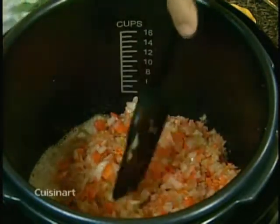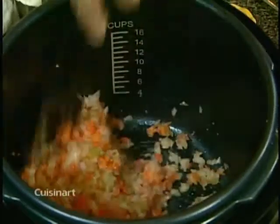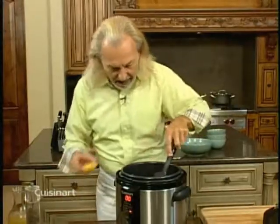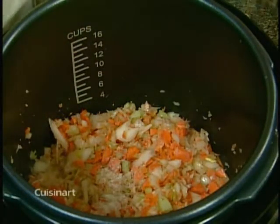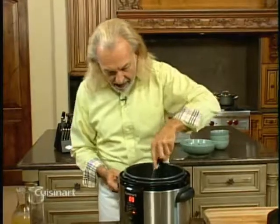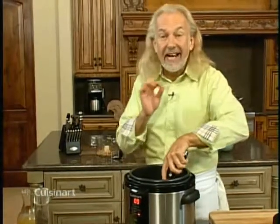You can see all these little beautiful vegetables that look like little confettis. I'm adding a little bit of salt, and I keep stirring until the vegetables are lightly cooked and the onions are lightly translucent.